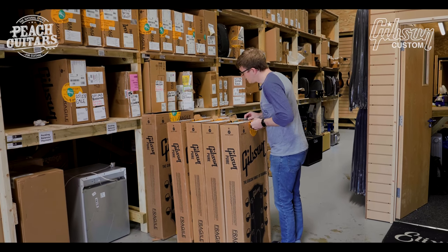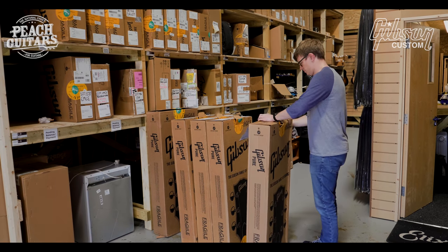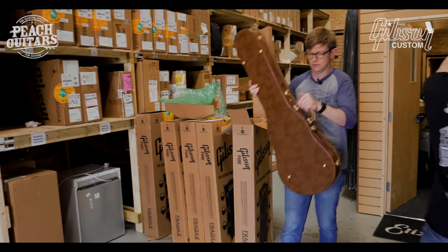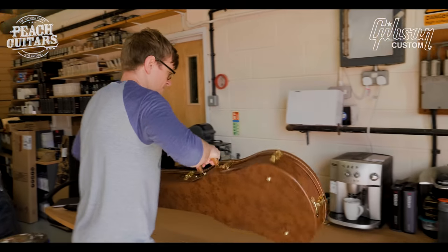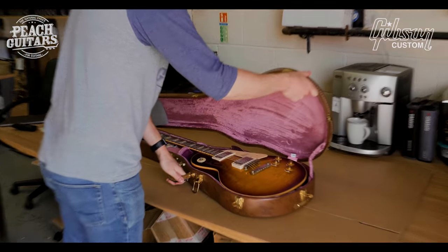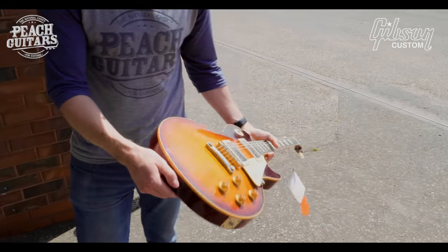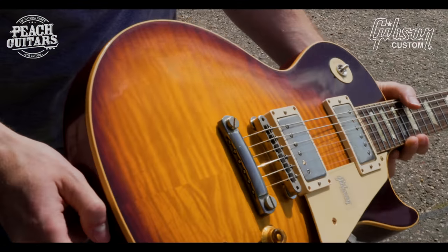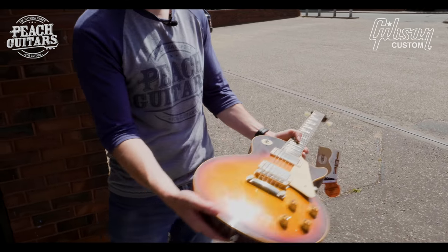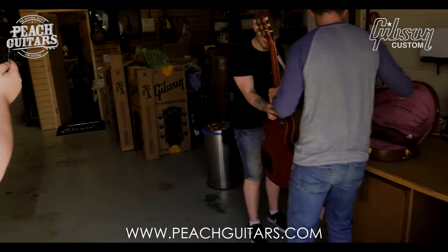Let's go with this one. I really love some of these colors. They've got a real — when you look through the Beauty of the Burst books and some of the newer Les Paul books — they're really nailing this yellowy orange patch in the center really well. And that one really moves nicely too.